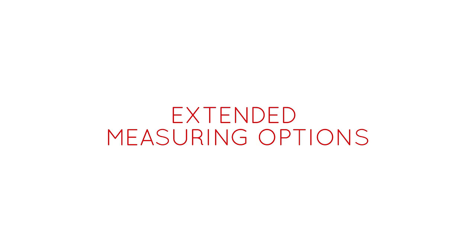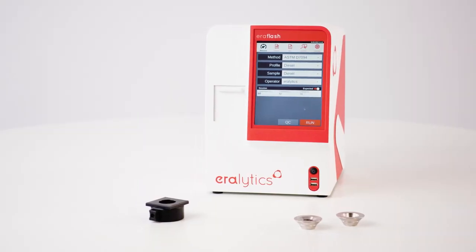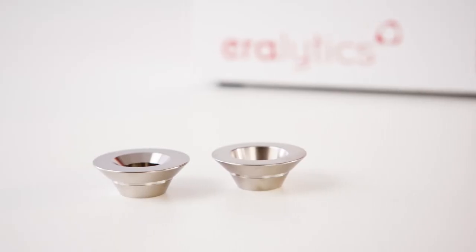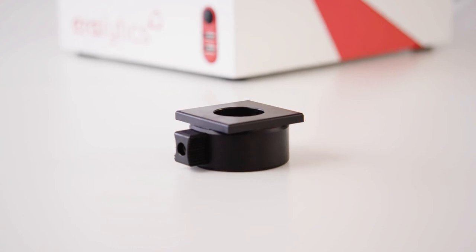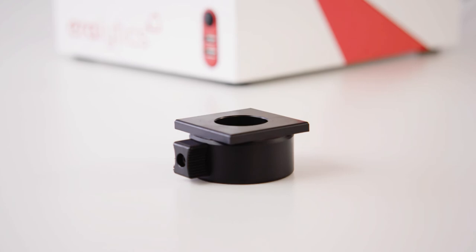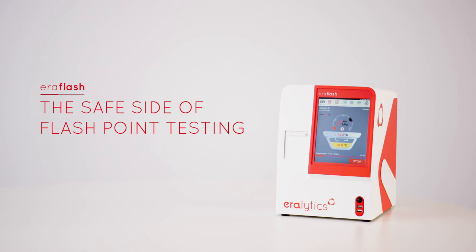Extended measuring options. AeroFlash can also be equipped with a high temperature model for measurements up to 420 degrees Celsius, stainless steel cups for corrosive samples, and a cooling cup in combination with an external chiller for low temperature flash point samples. AeroFlash — the safe side of flash point testing.